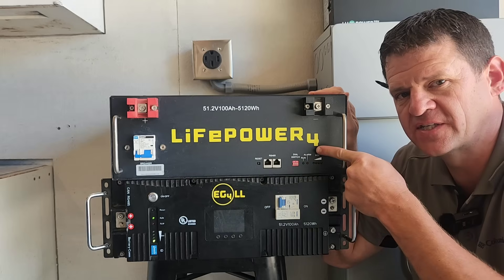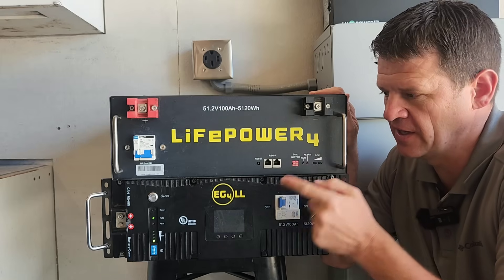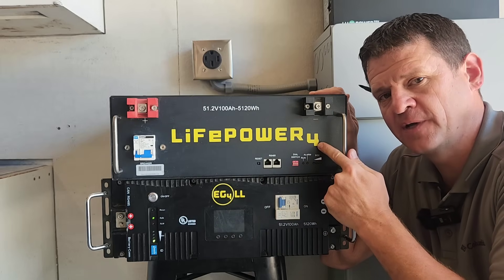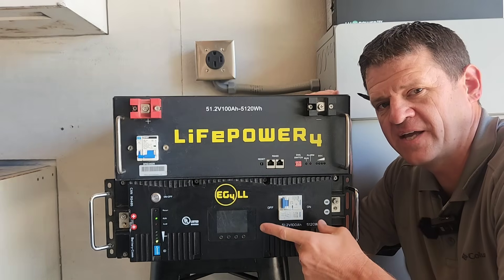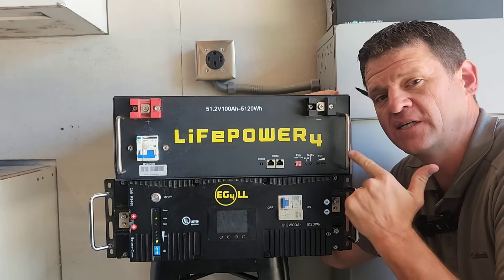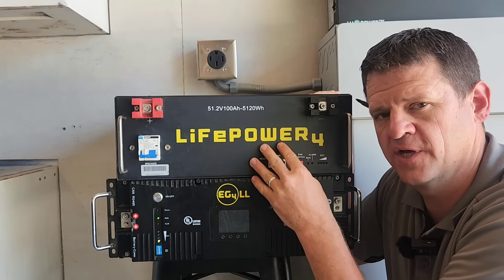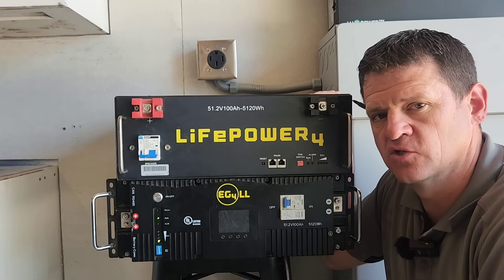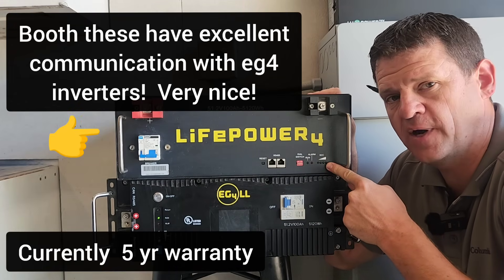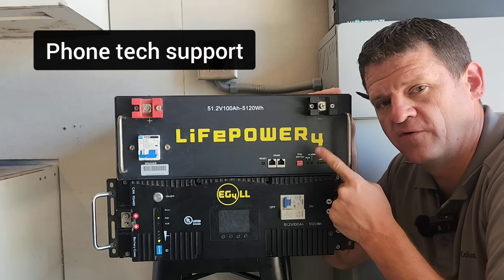Now let's look at the budget batteries: the LifePower4 and the Ruxu. These don't have the same discharge current support as the premium battery, but if you get multiple batteries to share the current load that shouldn't be a problem. For the same price as five premium batteries you can get six budget batteries, so for a full rack I do like the budget batteries for that reason. The BMS and built-in breaker will protect against over-discharge current. Also, if you buy your equipment from Signature Solar — as many people in the US and Canada do — you do have support if you purchase one of the EG4 batteries from them.